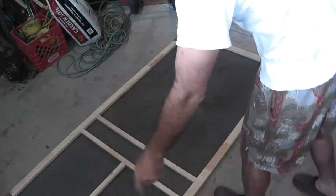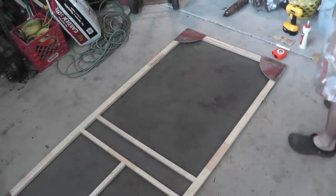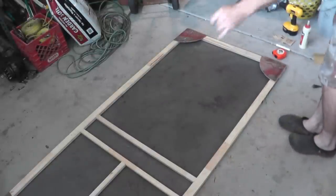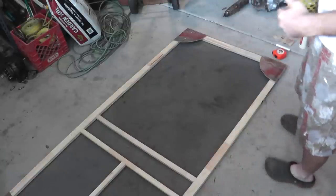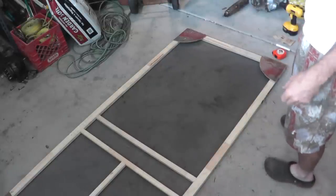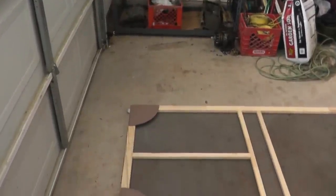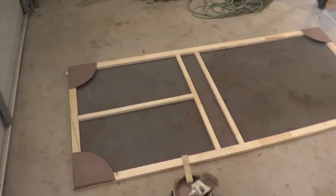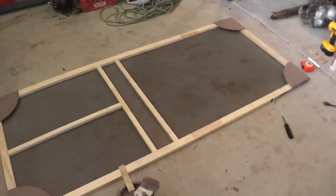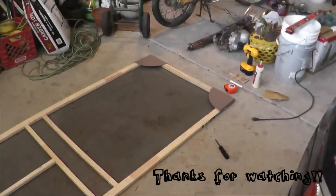Okay, all four corner gussets are now installed. The last thing I'm going to do is put on a coat of paint to add some curb appeal and to really complement the house that this door is going to be installed in. And here's how the door looks after a couple of nice coats of paint — it's now better looking and much stronger than it was originally. It's ready to be installed and hopefully give years of trouble-free service.